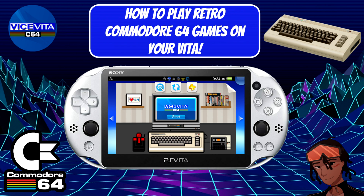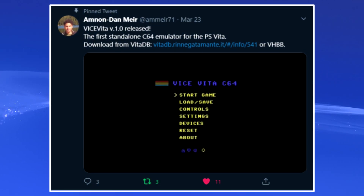Today we're talking about how to play classic retro Commodore 64 games on your modded PlayStation Vita as well as your modded PlayStation TV. I want to give a shoutout to the developer — Amnon Danmir, I apologize if I butchered your name — who created Vice Vita version 1.0, which is basically the first standalone Commodore 64 emulator. You can see the actual tweet on screen and download it via the Rinascita Vita database.